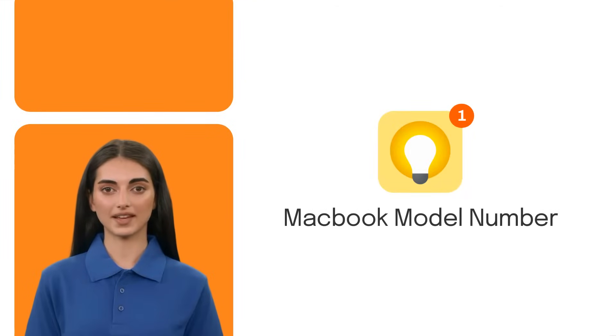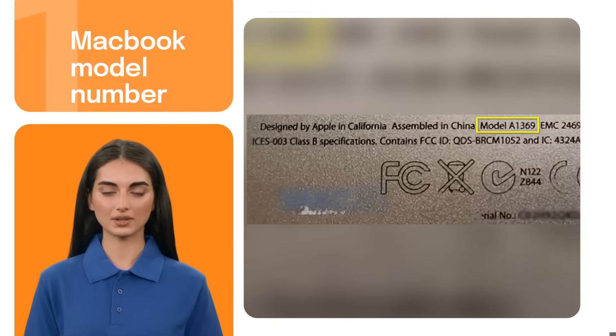Let's start with the first method: locating the model number on your MacBook. Simply turn your laptop over and look for the small text on the bottom. The format of the model number is A++ and it's usually listed next to the 'Designed by Apple in California' text.